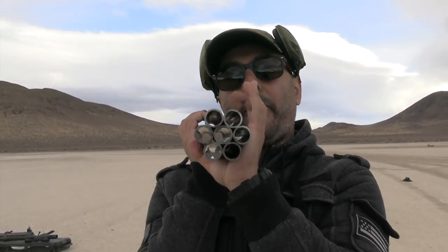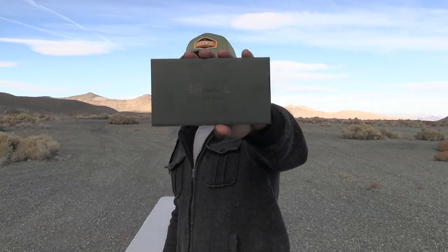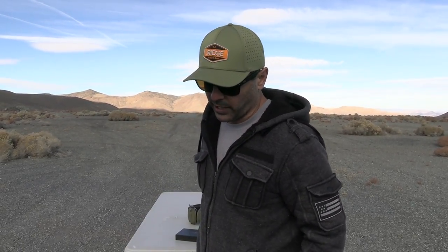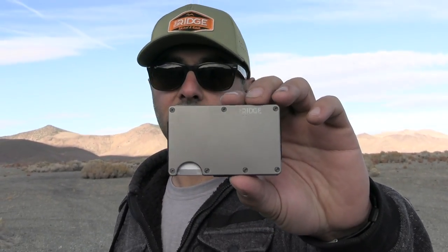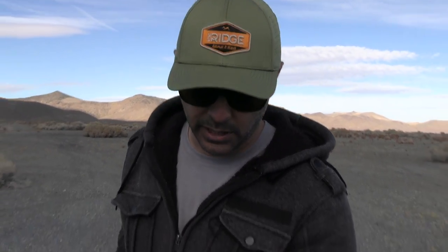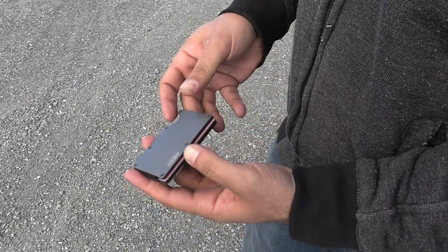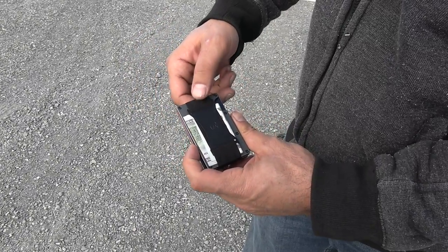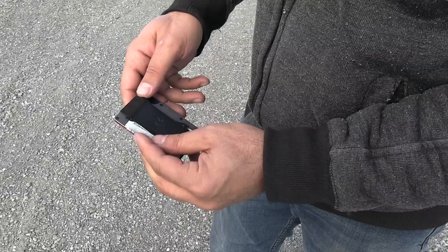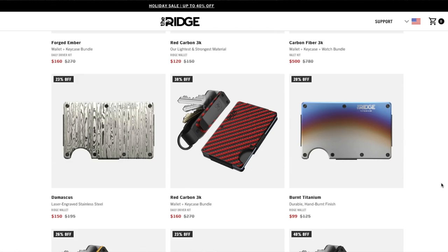Before we continue, I want to thank today's sponsor, Ridge.com. They make Ridge Wallets — these cool, stylish, super slim wallets. They have 30 different colors and styles made out of titanium or carbon fiber. It holds about 15 different cards — you insert them right in there, and if you need them you just push this and they pop right out. They also have a money cash strip for your cash.